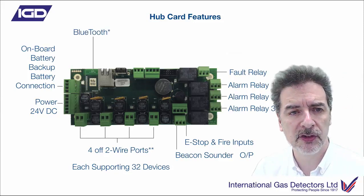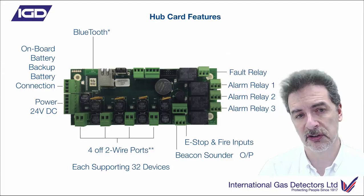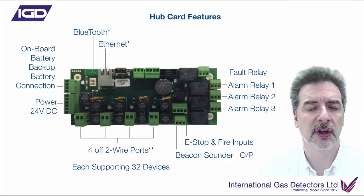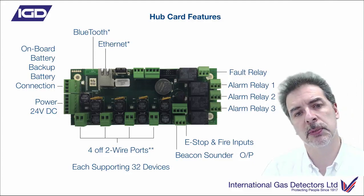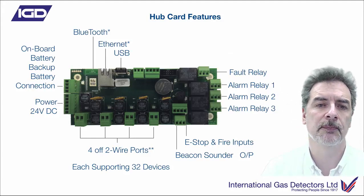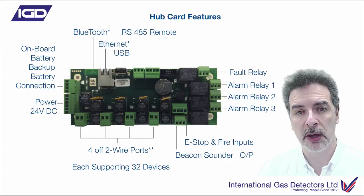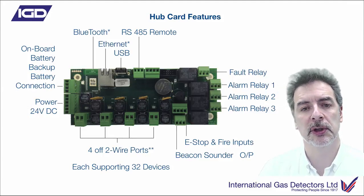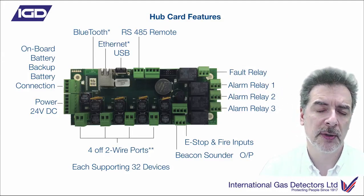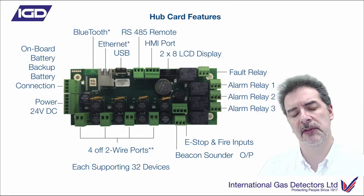The larger 750 panel has a Bluetooth interface, which allows Android connectivity - so you've got lots of service tools available on the Android platform. The 750 has Ethernet as well. The 650 doesn't, but they've both got USB, so if you can't connect over Bluetooth you can use a laptop through the USB port. You've got a remote RS485 port to connect to BMS or DCS systems. The panel has Modbus built in, so you can control the complete control panel over that and get lots of data back digitally. There's an HMI port for the big colour touchscreen and a ribbon cable connector for the smaller LCD display.